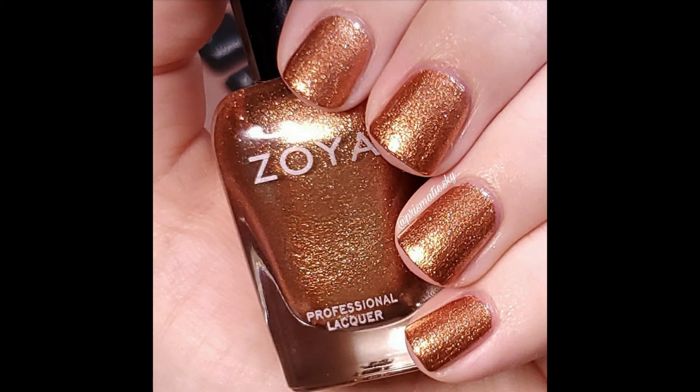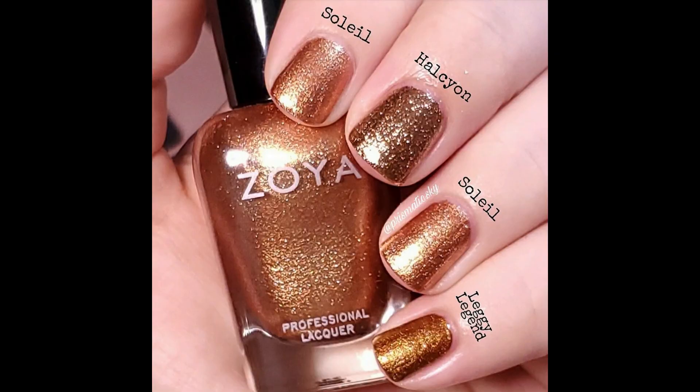This is so pretty — I've already worn it once and it's just the beginning of fall, so I will probably get a lot of wear out of this. For comparisons I have Halcyon from Cirque Colors and Essie Leggy Legend. Definitely no dupes — Halcyon is a completely different kind of metallic, it's a little more glittery, and Leggy Legend is a little more bronze and deeper.